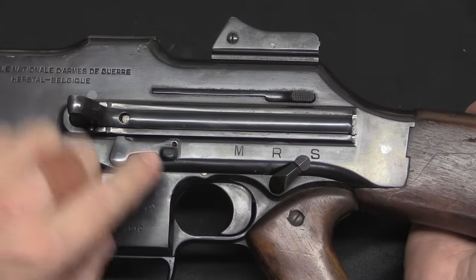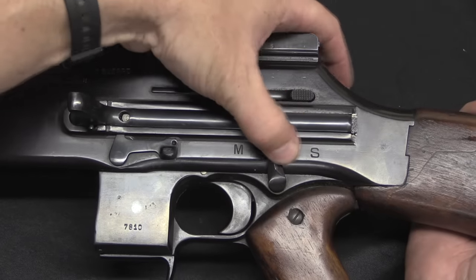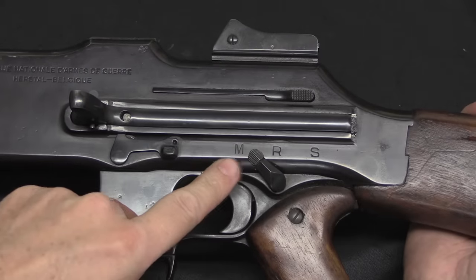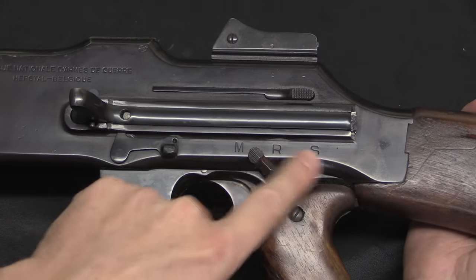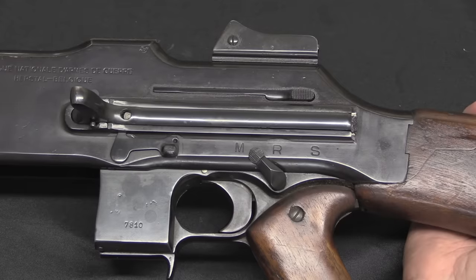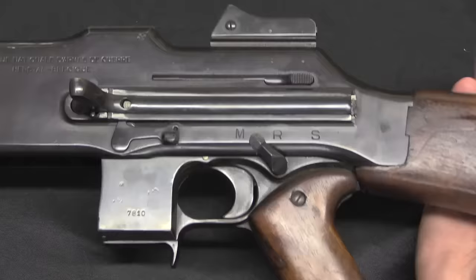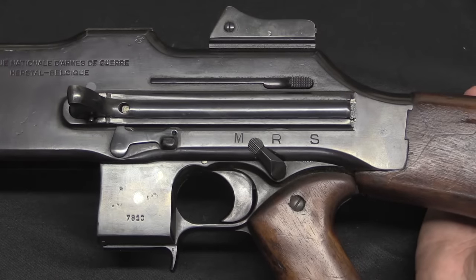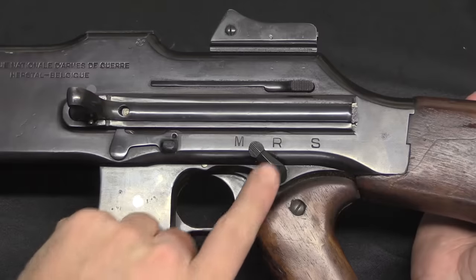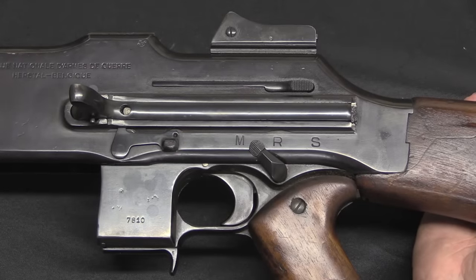We have a three-position selector: M, R, and S. S is safe, R is repetition, and M is mécanique. So instead of having a safe and semi position, this has safe, slow, and fast — approximately 350 rounds per minute for slow and 600 rounds per minute for fast. A good shooter on fast can fire single shots, and almost anyone can pull off single shots on the slow setting.